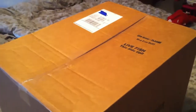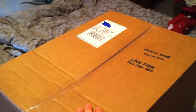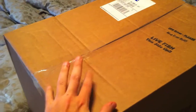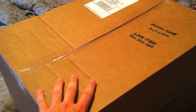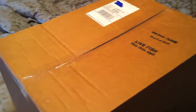Alright friends, as promised we have our reefstogo.com order. I wanted to show everything since I hadn't seen anything from Reefs to Go on YouTube. This was shipped from Florida and got here in 12 hours. I called in last night and asked them to keep it at the UPS location, which is right down the street, to save the delivery guys a couple hours.